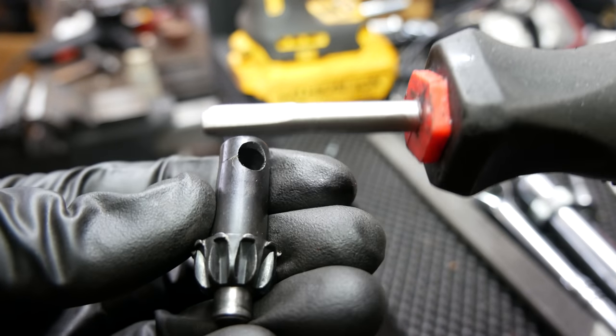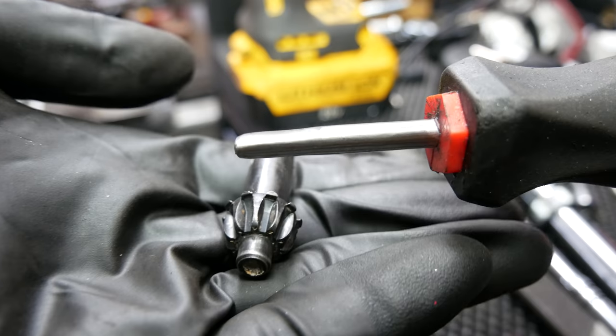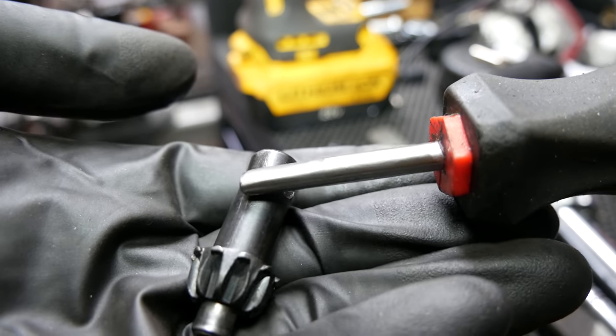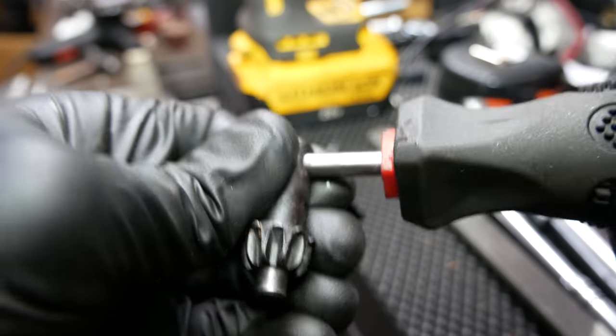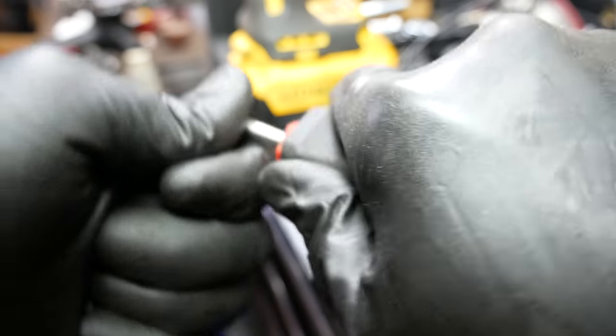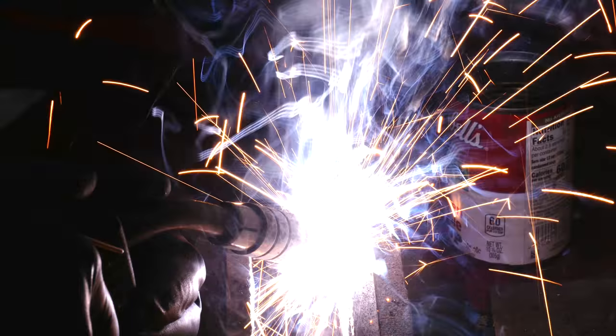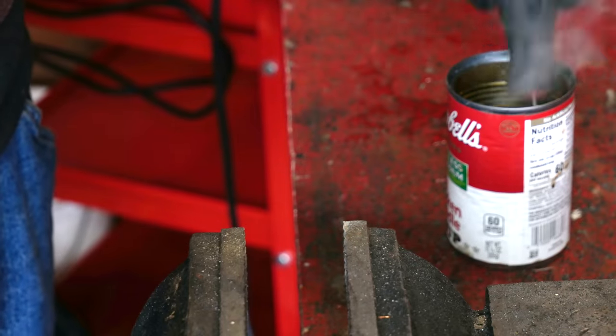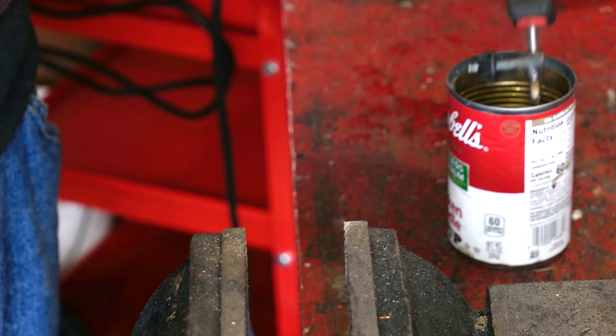Interestingly, even after all the cutting and sanding and everything, the shaft of the screwdriver is still a little bit magnetized. And carefully, one last time, we'll put everything together and make sure the flats are lined up, then go back to the welder.